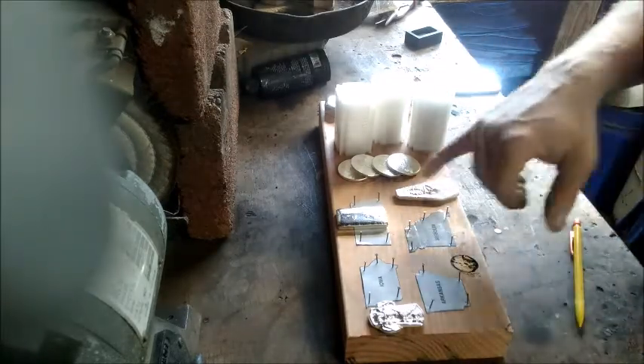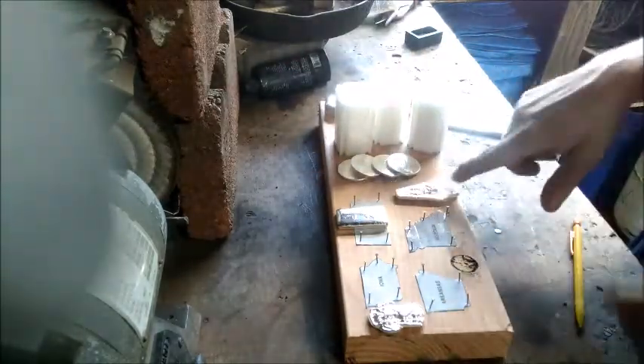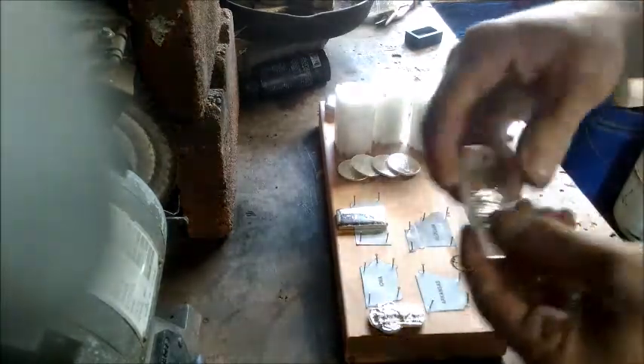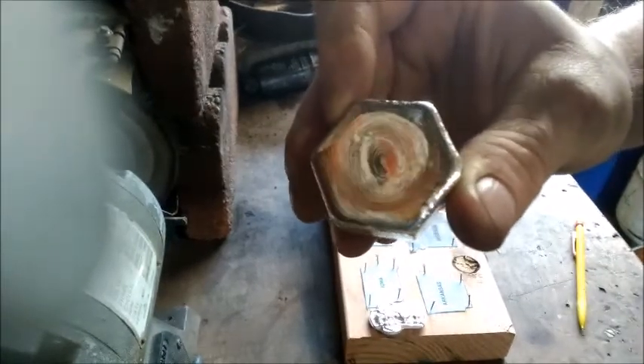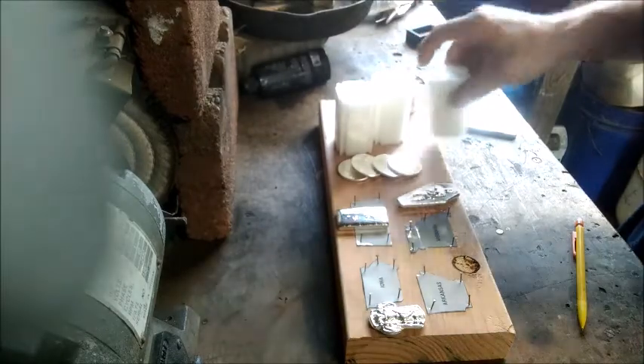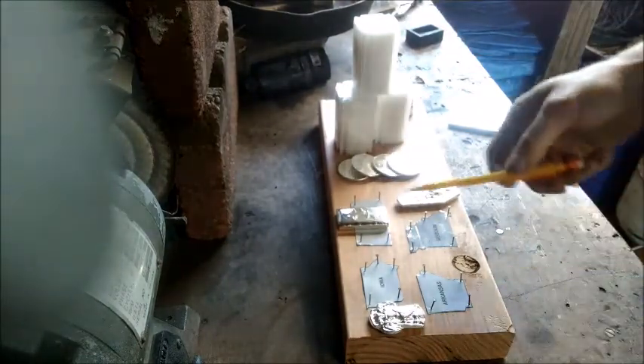I do have some silver here left from before — I've got one of the 10-ounce bars left, a two-ounce, and these are around three ounces. I'm gonna probably melt these down since they haven't gone anywhere. We've also got the hexagon here I may melt down as well since it hasn't gone anywhere, but I'll keep this one till the end. Also just got 60 more buffalo rounds that came in the mail yesterday.